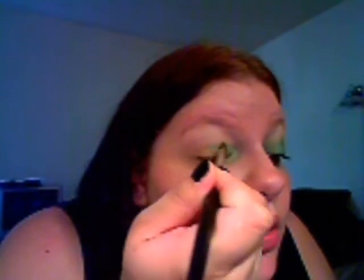Then with a different medium shadow brush, I'm just gonna take NYX's Wildfire, it's number 116 — looks like that — I'm just gonna pick that up and that's just gonna go over the second two-thirds of your lid.